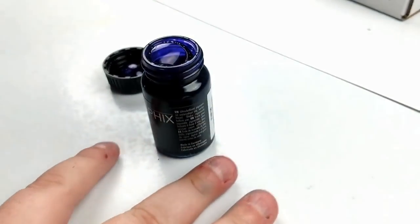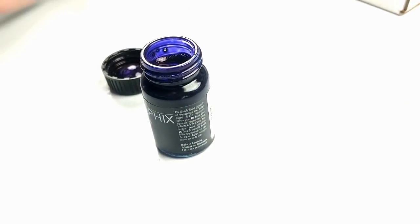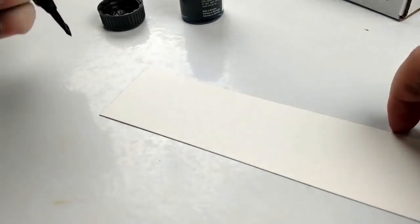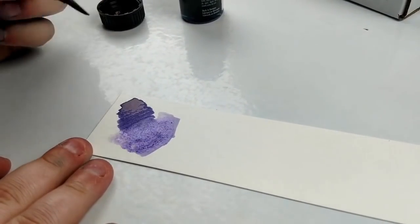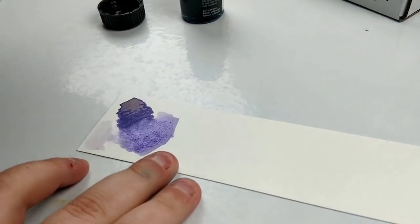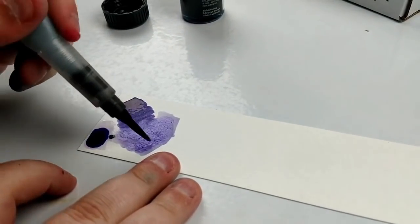So first off, we're starting with the Aqua Ink by Marabu and I'm just using my water brush to paint this on. I let it dry and it reactivates really nicely, which is great. Super great color — really like it and it flows really well in water, which is nice.